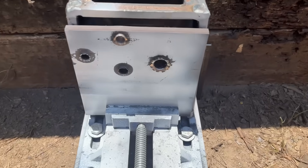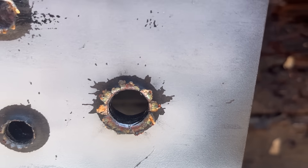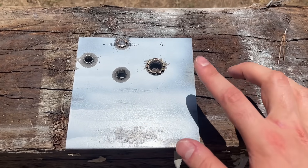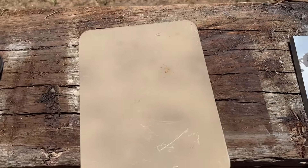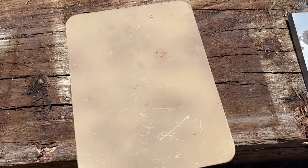We probably all could assume that one was going through, but that is an absolutely massive hole. So 3 of the 4 cartridges were able to make it through this 3/8th inch mild steel plate. Now let's go to the AR500 plate and see if that's the same case.